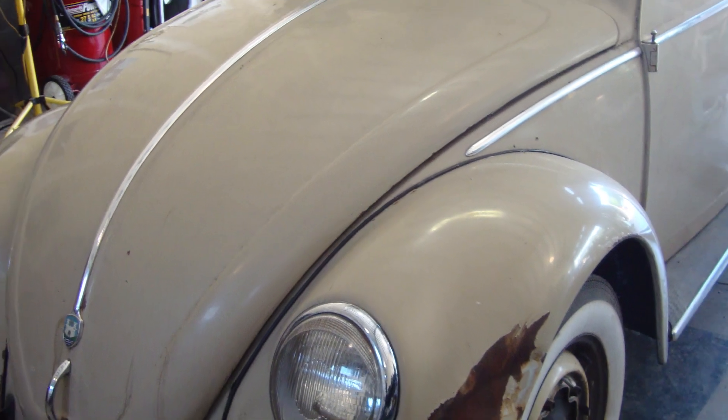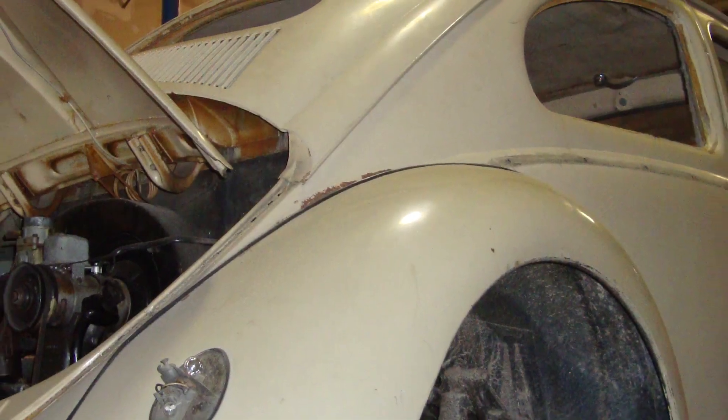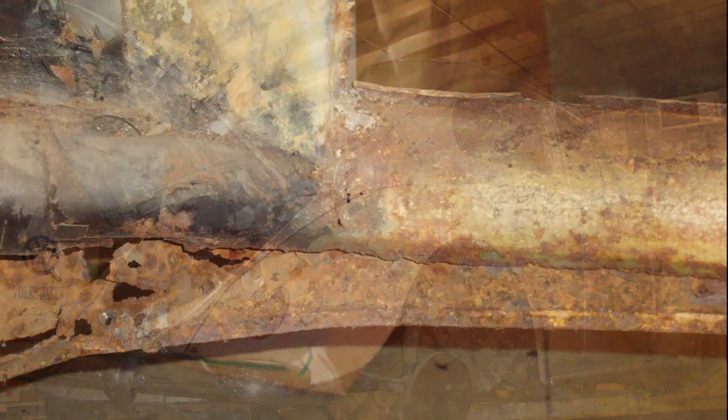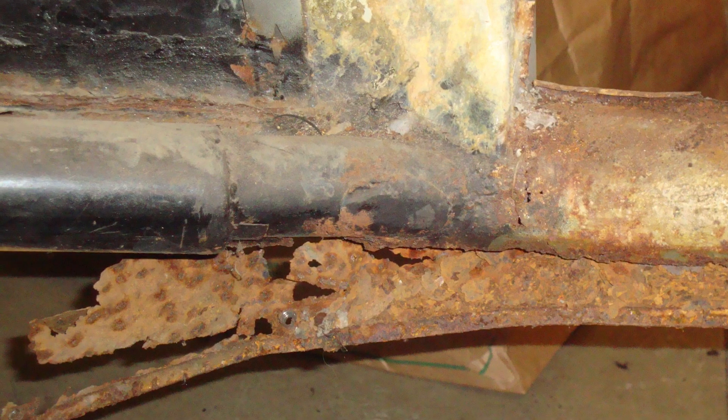Finding those are pretty tough. So this thing is all complete and original, so I just had to grab it. We started shipping it down and we're almost done with the car now, but I wanted to show you some videos on the progression.